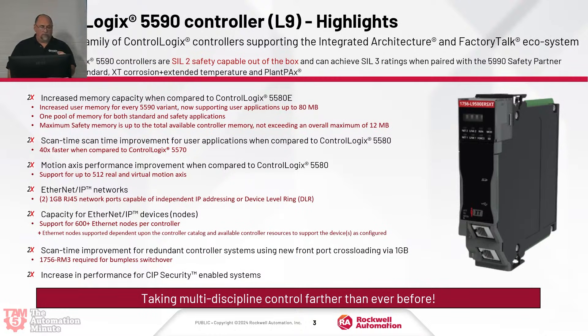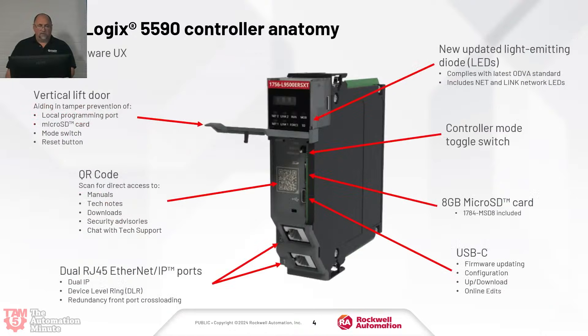Scan time improvement is twice as fast for redundant controller systems because they're using that new front port to do the cross-loading — it's a one gigabit port. This does require the RM3, which we talked about last week. They also have increased performance for SIP security. Let's take a look at the deep dive on the hardware.